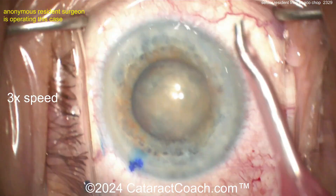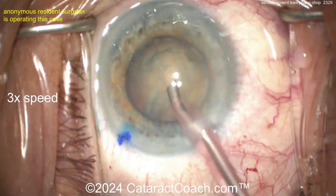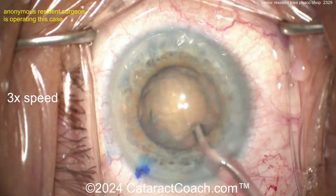I'm watching the video for the first time with you because I like to be surprised. Here comes the phaco probe going inside the eye, bevel up. Let's see what's going on — cleaning up some anterior lens cortical material.